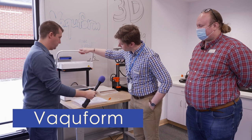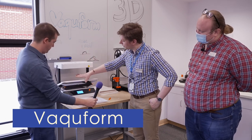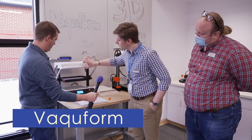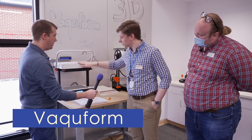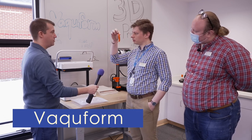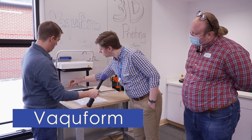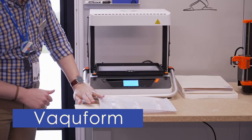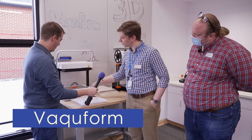What this machine does is it has a heating element in the top, kind of like a toaster oven. You put a plastic sheet in this frame, lift it up, and we're going to let it heat up. Then when it's ready, we'll put Mr. Slug on here, pull the sheet down over it, and there's a vacuum motor in the bottom.